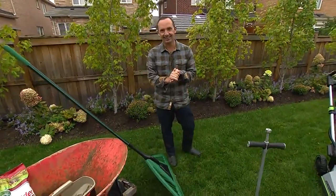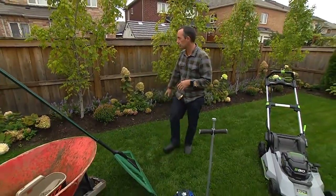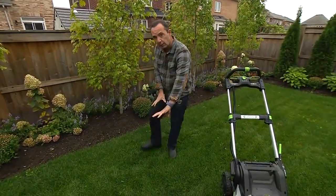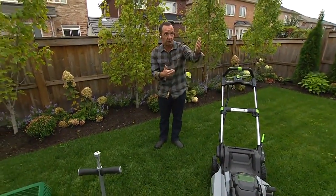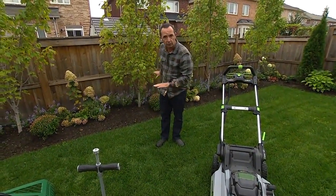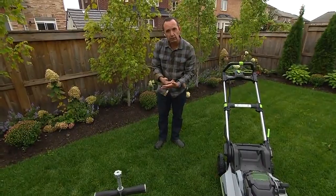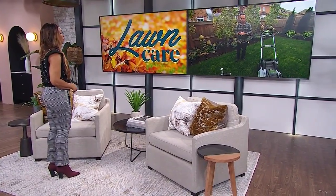At this time of year mushrooms can pop up on lawns. Don't eat them unless you're very knowledgeable about foraging. Mushrooms indicate decaying wood underneath the soil — it could be rotted tree roots or wood left by a builder. To get rid of them, you can increase airflow to the area or dig out those roots. Wherever you see a mushroom, there is decaying wood underneath it.